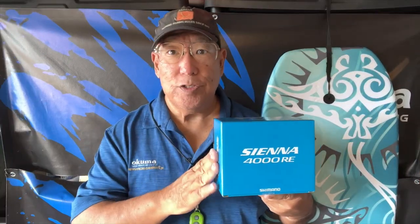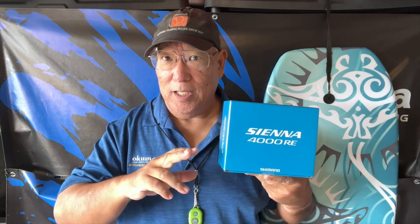Aloha guys. I'd like to introduce you to the Shimano Sienna 4000RE. This unit does not have the front wheel drag that we're normally used to — it has a rear drag system which I'm going to show you in a moment. This is considered one of the less expensive models that incorporates this type of system and is also one of the smoothest around for its price class.